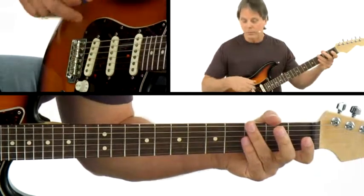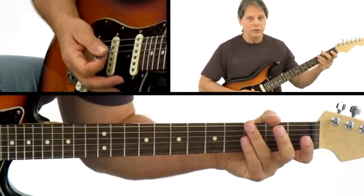So I suggest you utilize that in your playing, where you come down and mute the strings in between your chord changes.